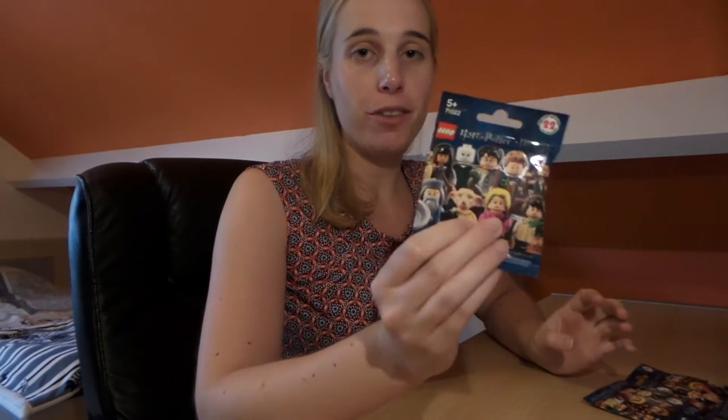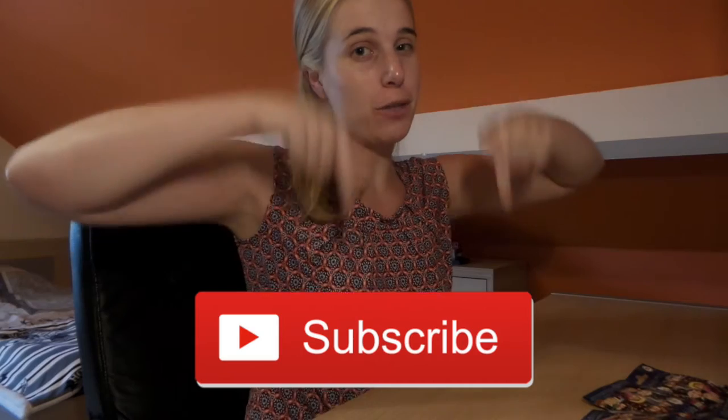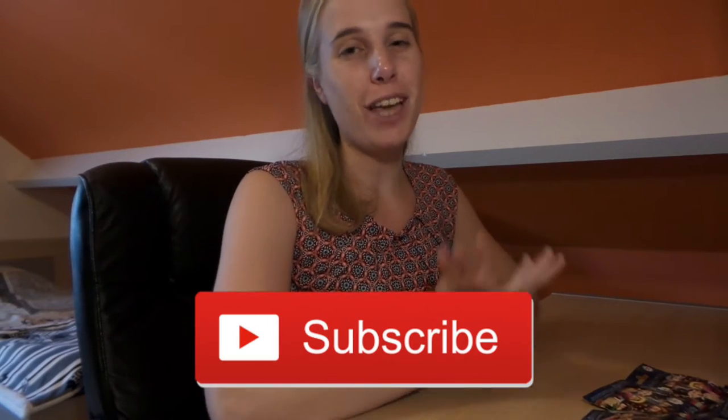Hi guys, welcome back to my channel! Today I'm going to be showing you my first ever Harry Potter Lego minifigures. I can't wait to open these, I'm so excited to finally have got them. But first, if you're new to my channel, hi, my name is Angela and I make Harry Potter videos. Please click the subscribe button if you want to stay up to date about everything happening here on my channel.